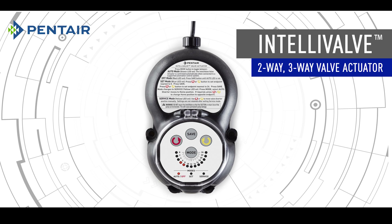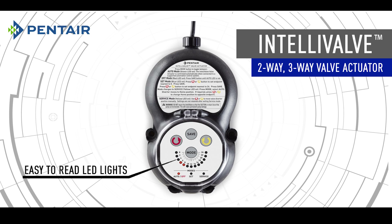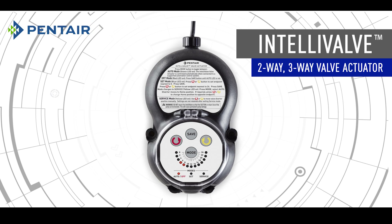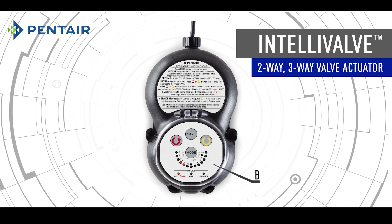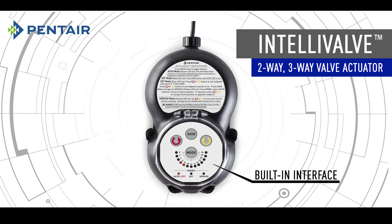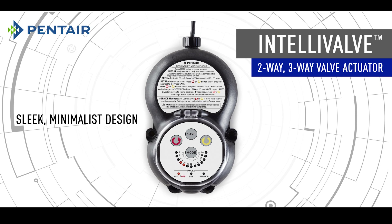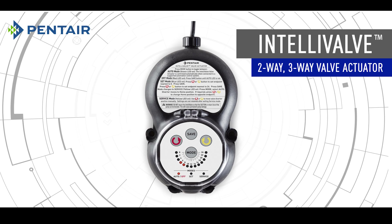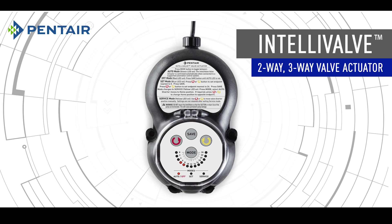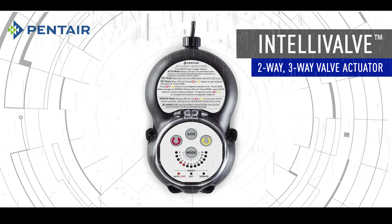Intellivalve has a number of innovative features. The thirteen LEDs give precise, easy-to-read indication of valve position. The built-in interface allows quick and simple setup of water flow. The sleek, minimalist design is compact and fits easily within any equipment pad. The sealed, maintenance-free design is weatherproof for maximum reliability and extended service life.